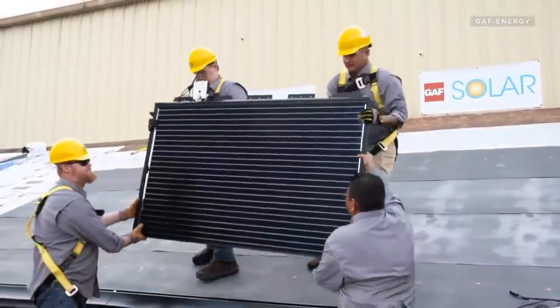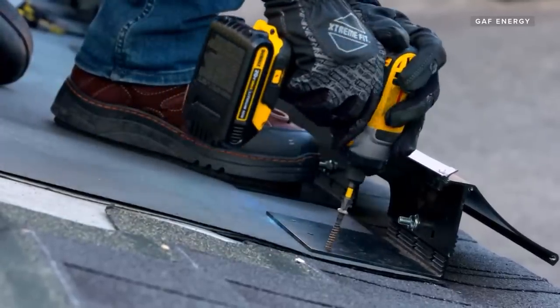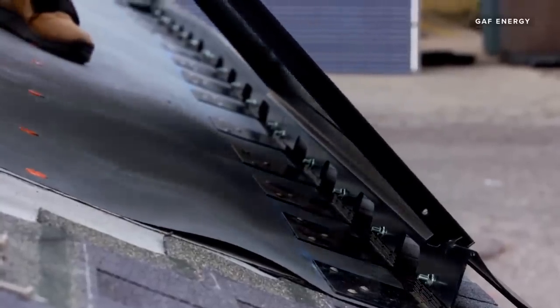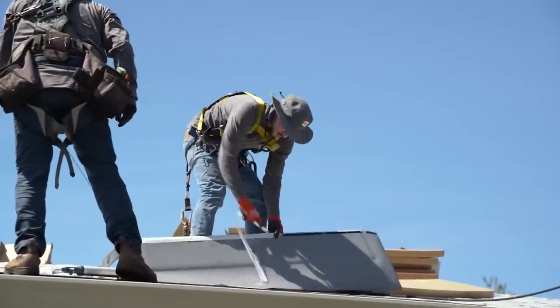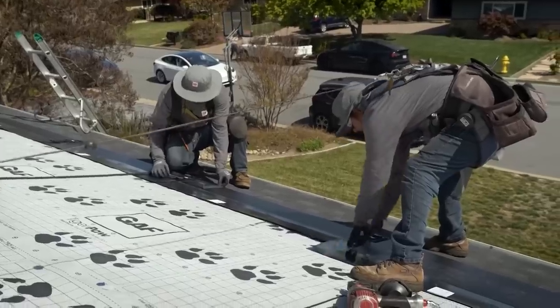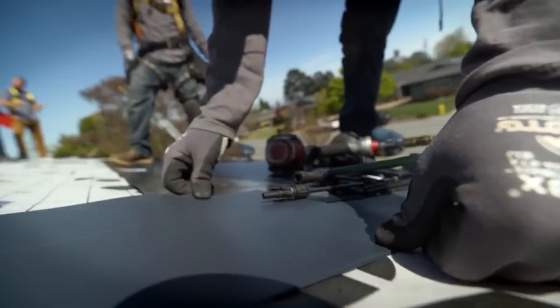GAF Energy knows it's hard to reinvent residential solar. Its previous effort, DecoTech, tried to do so with relatively minor improvements in appearance and installation — and it never took off. Timberline Solar is a radical change, but seems rooted in how average homeowners will make a solar decision and whose advice they'll want. The bar for success is actually rather low: improve the fewer than 10% of U.S. homes that get solar when getting a new roof.